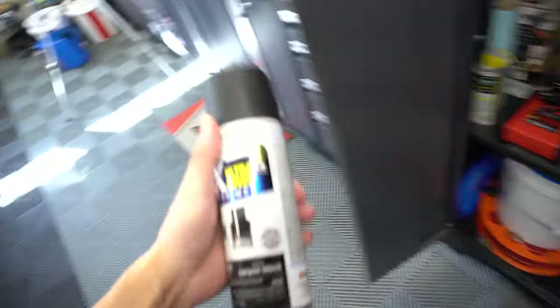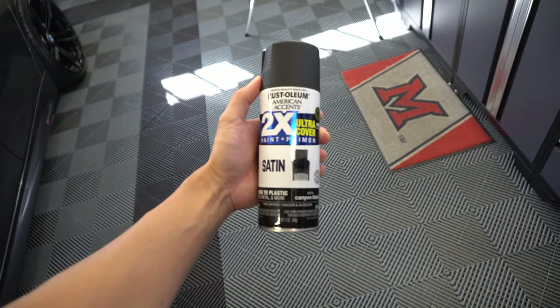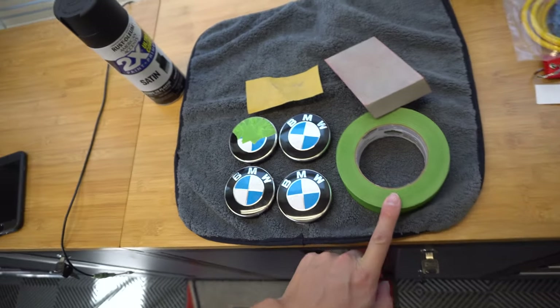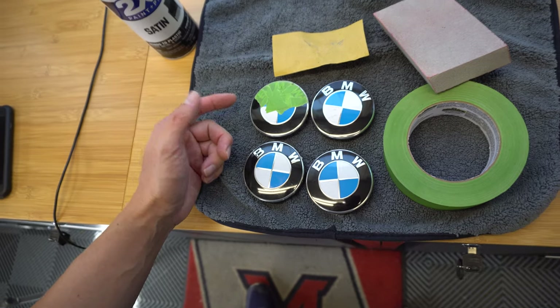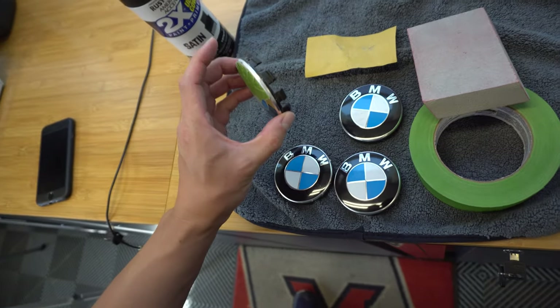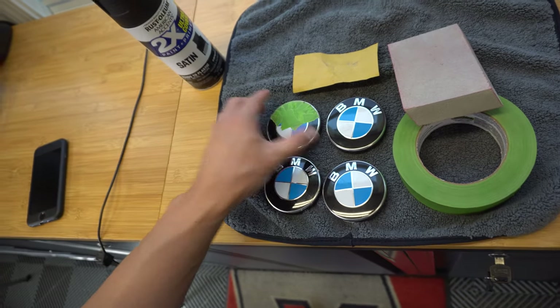I have some Rust-Oleum satin black spray paint — I got this on Amazon. These are pretty much the only tools we're going to be using: painter's tape to mask off the areas I don't want to paint, 200 or 220 grit fine sandpaper, and a sanding block. I'm going to take you guys through the process and hopefully we can bring these back to some sort of acceptable condition.